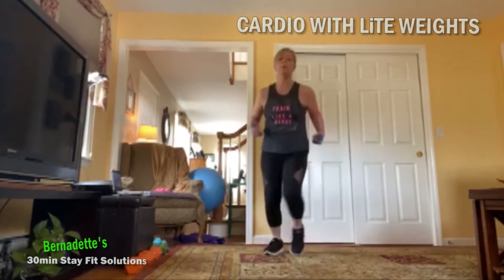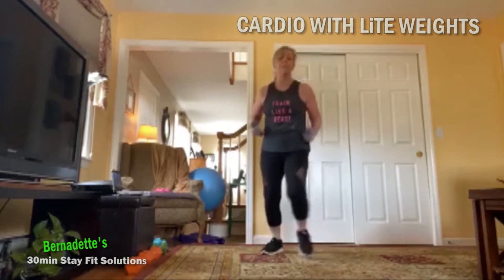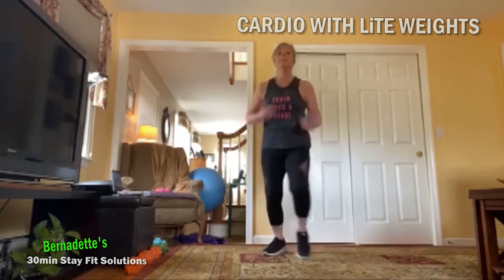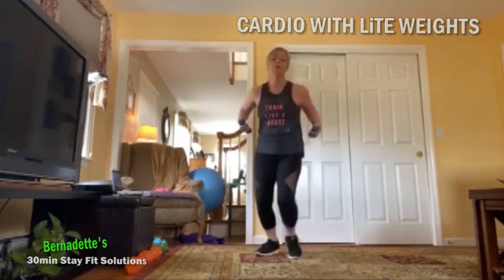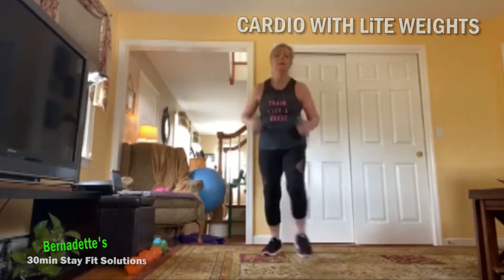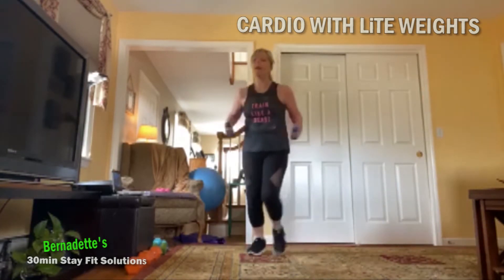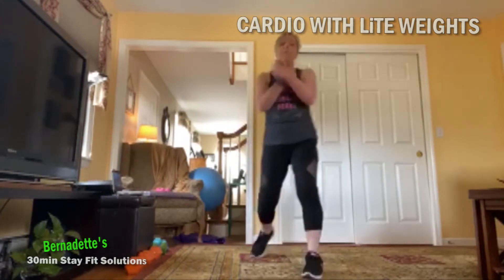Right hamstring curl — kick that heel up. Move front and kick the heel, right heel picks up — hamstrings. Eight, seven, six, five, four, three, two, one. Tap that right foot in, tap in, still moving front and back. Remember, if the weights are too intense guys, either go down a little bit of weight or you can drop them altogether.